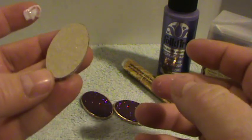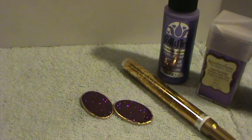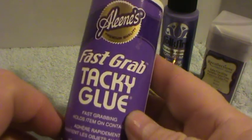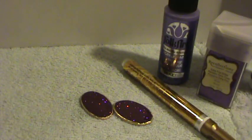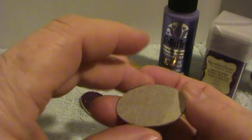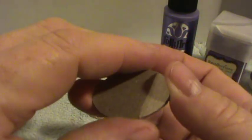Once you have this glue it will dry fairly quickly. The next step is you're going to take Aileen's Fast Grab Tacky Glue and smear it all around the top. You're going to want to get all the little edges — that's very important — and you can put it on quite thick. Once you do that, you're going to sprinkle your glitter.